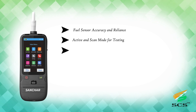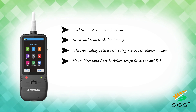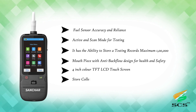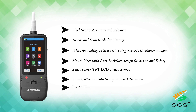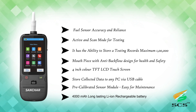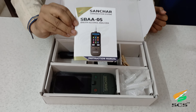Basic specifications: fuel sensor with accuracy and reliability, active and scan mode for testing, ability to store up to 1 lakh testing records, mouthpiece with anti-backflow design for health and safety, 4-inch color TFT LCD touch screen, store collected data to any PC via USB cable, pre-calibrated sensor module easy for maintenance, and 4000 mAh long-lasting lithium-ion rechargeable battery.